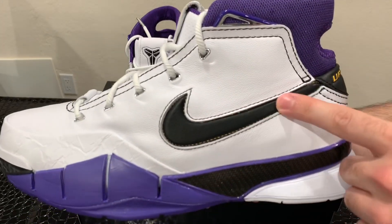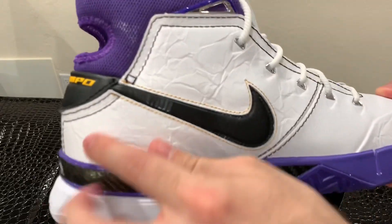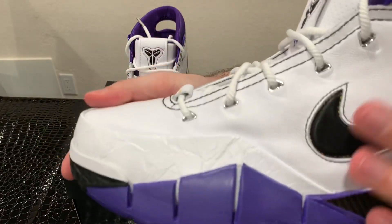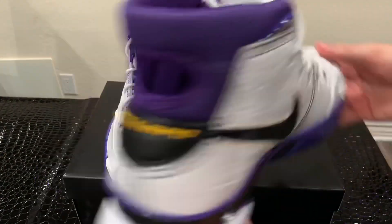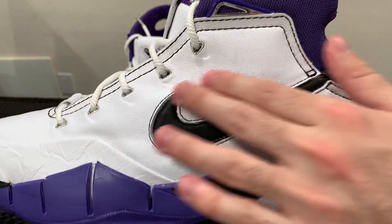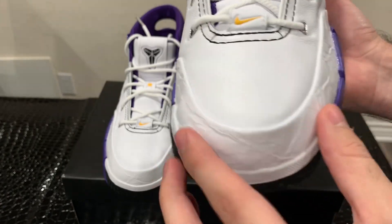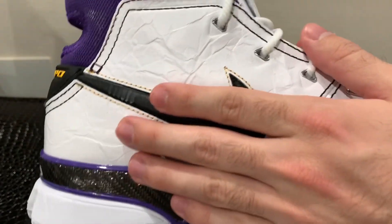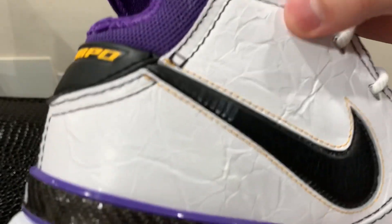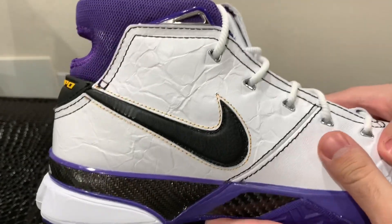The first thing I'll talk about is the black Nike swoosh on the white leather. The black Nike swoosh goes all throughout the sneaker, ending at the medial side. There's a transition between the leather on this side and the medial side — this is just smooth leather here on this part of the sneaker. On the toe cap and the medial side, we have this snakeskin-like leather going throughout, which is really cool — and of course, Kobe is the Mamba, so it matches perfectly.